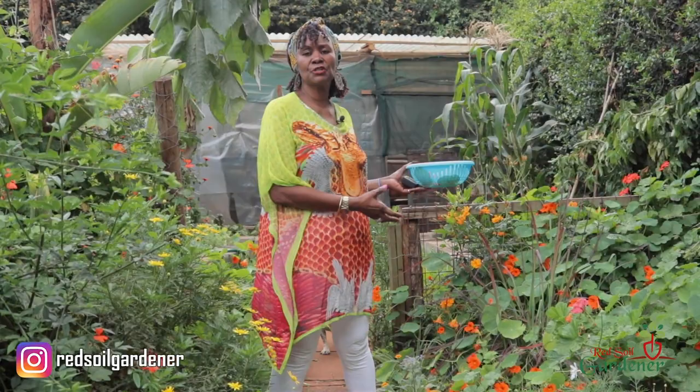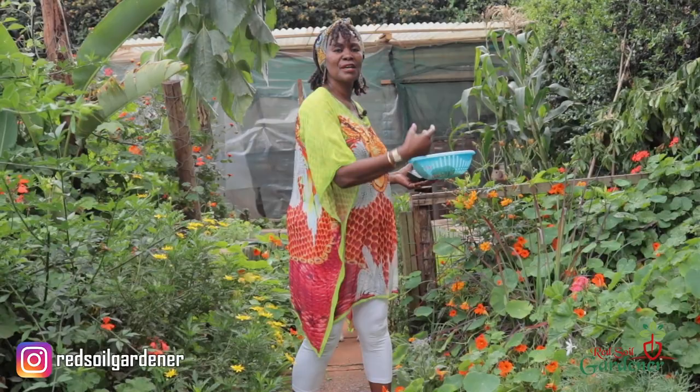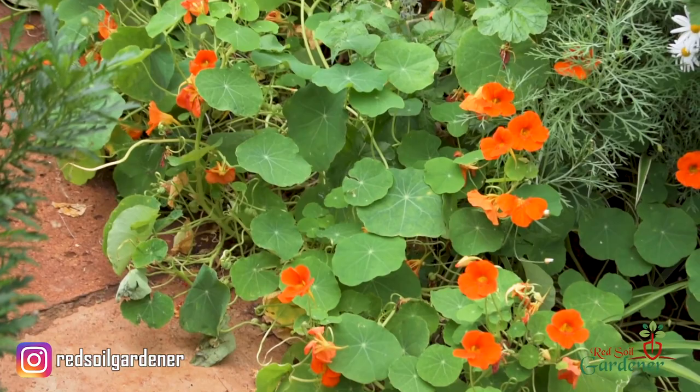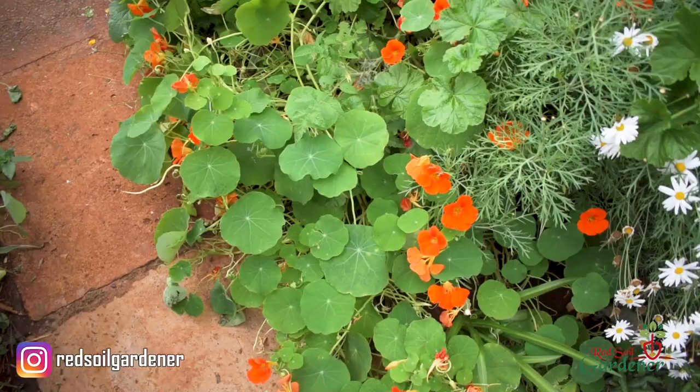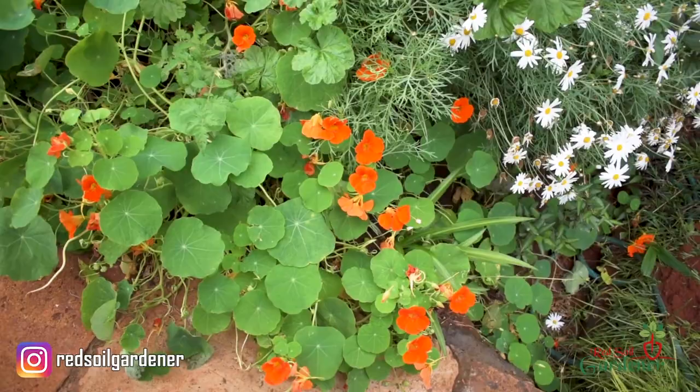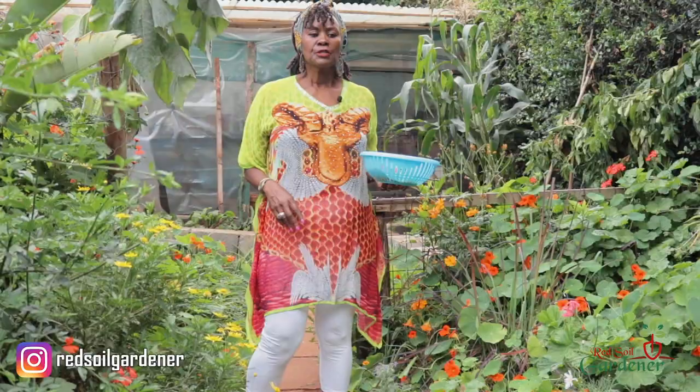The thing about nasturtiums is that they're basically like a weed — they do self-seed. I've had them in my garden for years and years. Once the rain comes, the seeds germinate and suddenly I end up with all this foliage creeping through my plants. What I love about it is it's such a good filler — look at that array of colors with my marguerites and my geraniums.